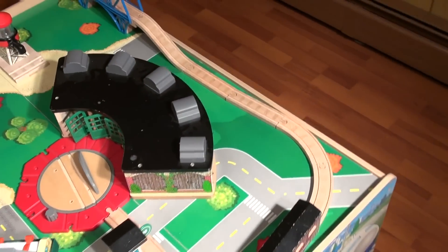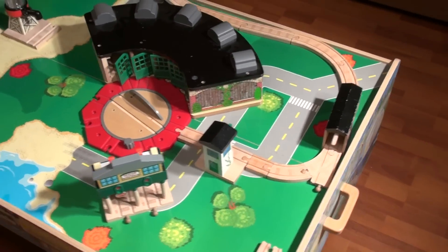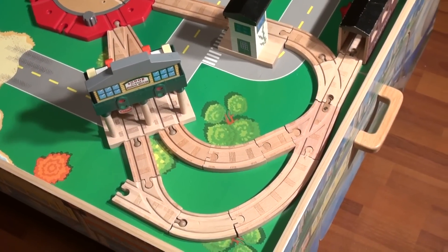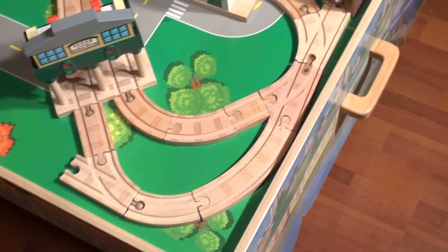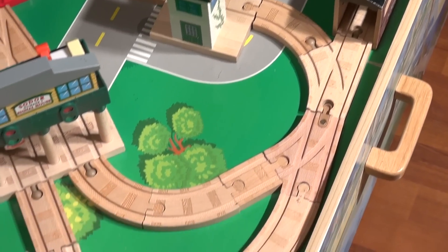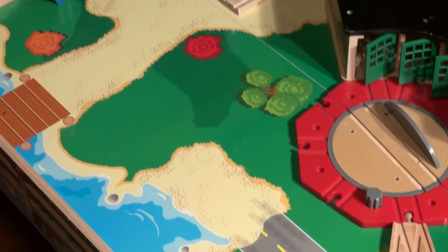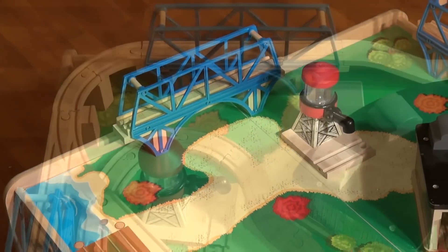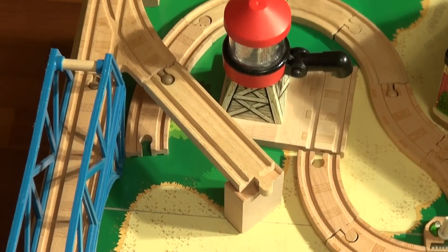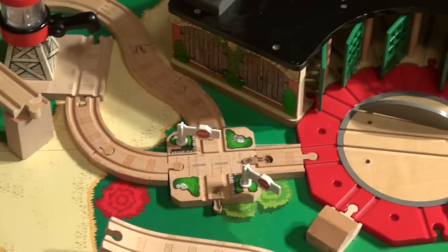We have a few pieces put on and connected — the bridge and Knapford Station. Now we've got this part of the track hooked up. Now we'll move on to the other side. We've got this part of the track on, and there are a lot of ups and downs here. The water tower is in place and we've snaked around the back of Tidmouth Sheds.